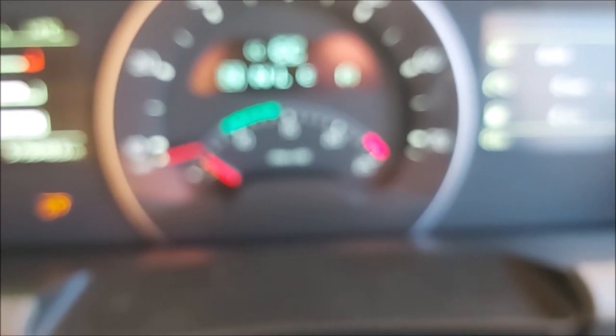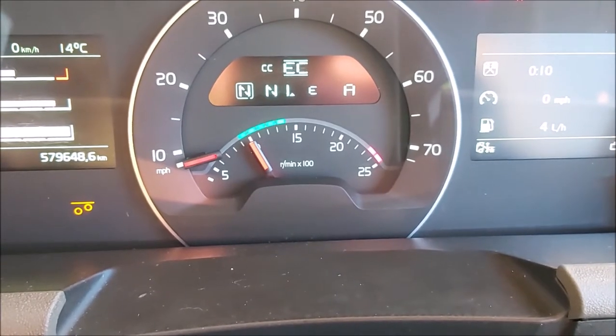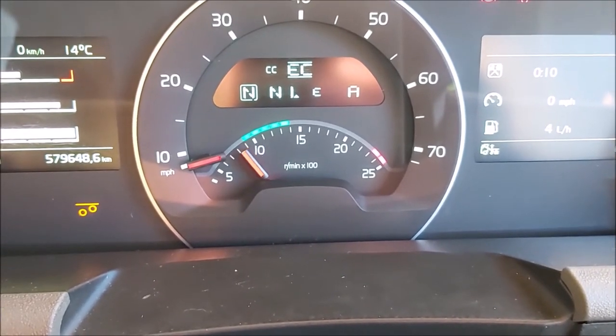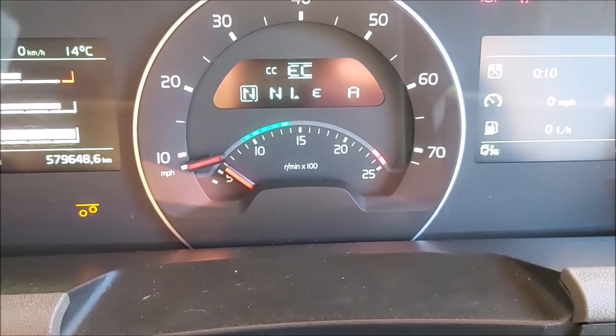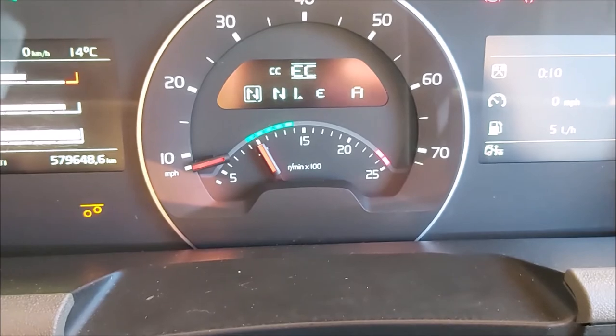I'll go back and do it again — for some reason it's not focusing, as is always the case with these reflections. Switch it on and that'll build your air up. Switch it off, revs drop. Switch it on — that'll build your air up in your trailer.